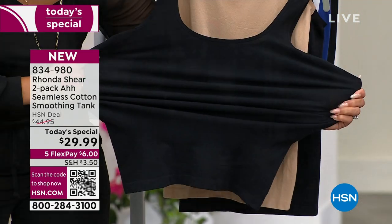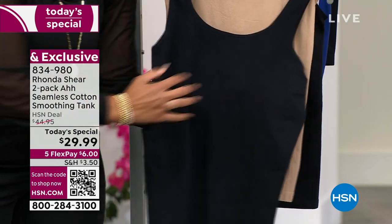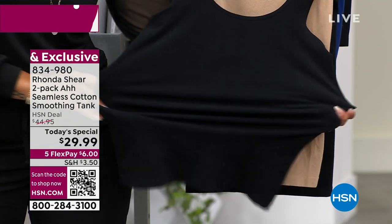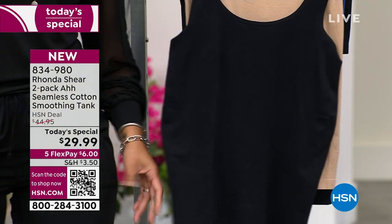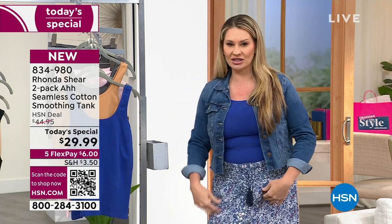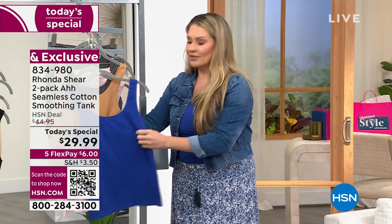Ronda's been trying to do this for about a year. The factories told us you can't put that much cotton in — it'll never work. But we figured it out. The dye holds so well; you don't have to worry when you wash it — it's going to stay just that rich. The recovery is incredible; it's not clingy. It just glides around your body. I have mine on and I'm wearing the long line as well underneath.